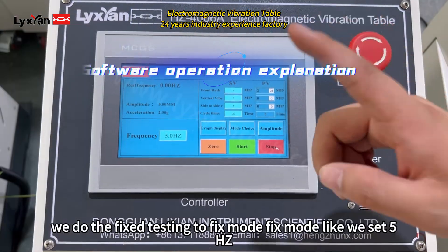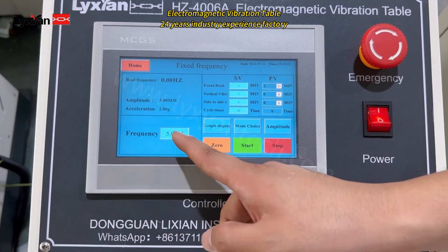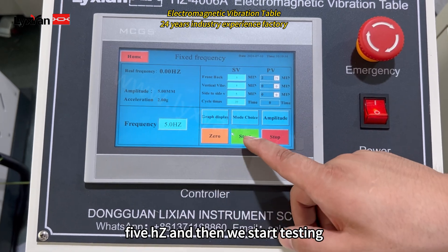Now we do the faster testing to flexible. We set 5 hertz, and then we start testing.